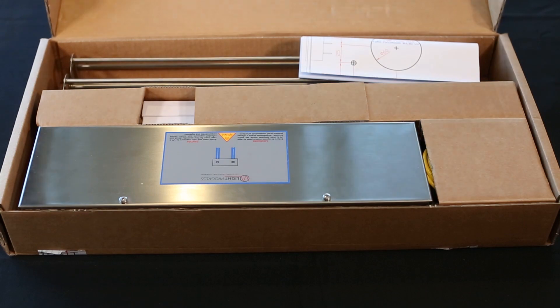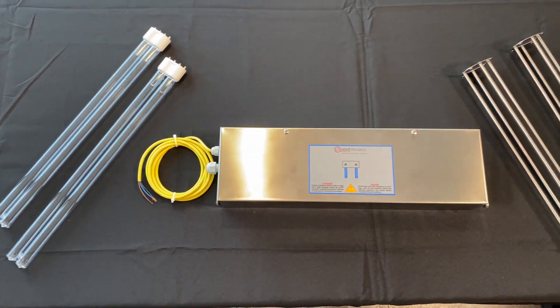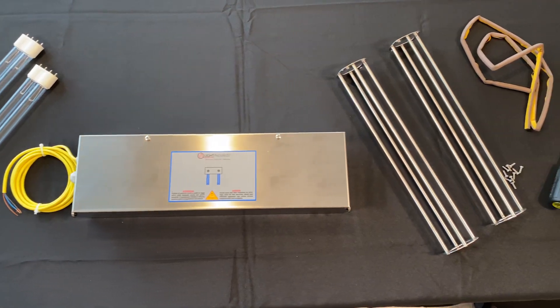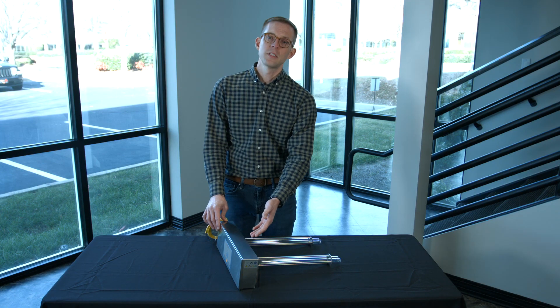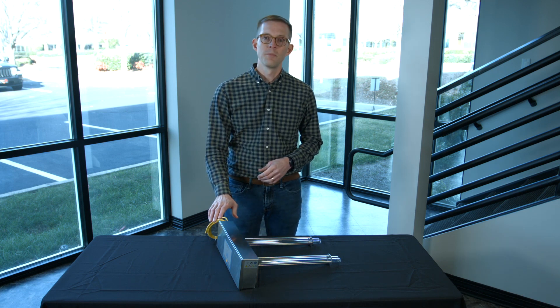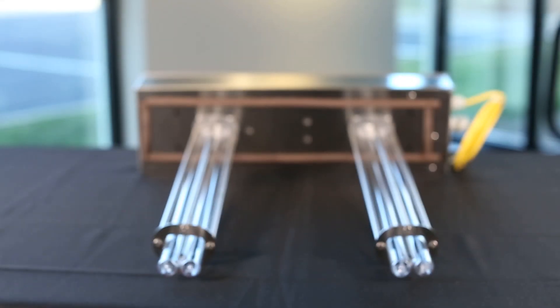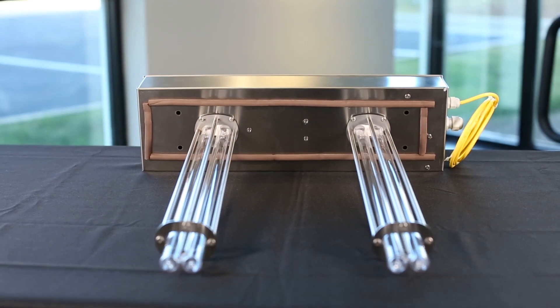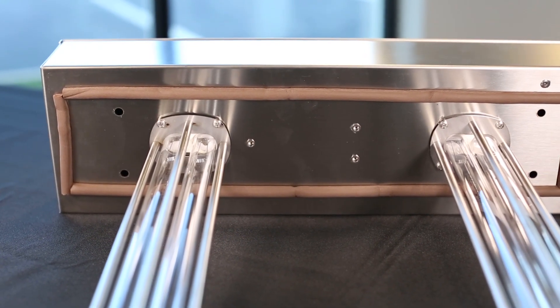The UV duct fixture comes disassembled. There are two stainless steel light cages that protect the UVC lamps, and the fixture casing itself. There's gasket material that we'll use on the back of the unit, and then you'll bring in power on the side of the unit to power this up. The lamps are also included, so everything you need to get this operational is included when you order the fixture.